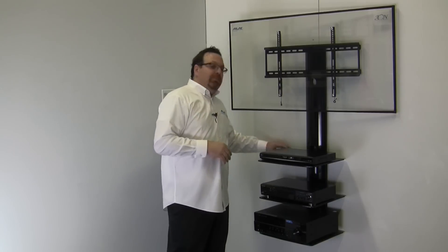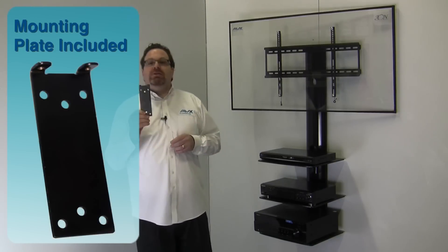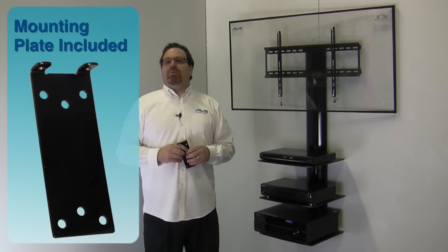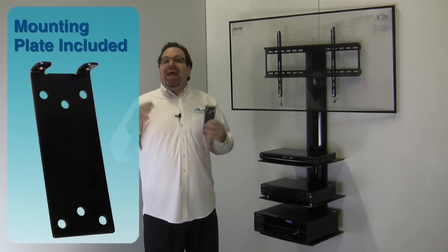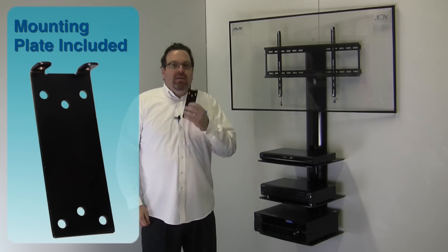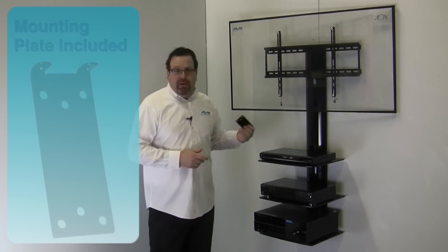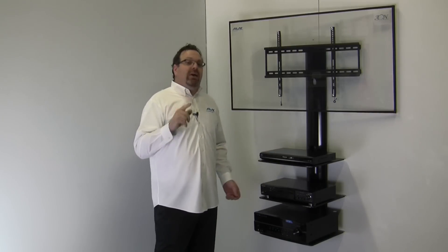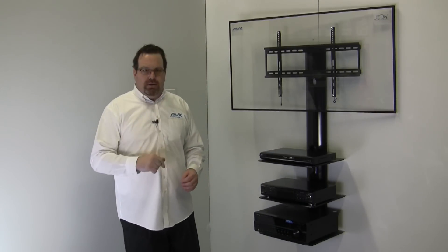A small mounting plate is attached to the wooden studs or concrete wall with just two screws. Once the TV mount with shelves is assembled, you simply hang it on the wall plate and two more screws anchor it in place. This mounting hardware is included. The TV mount with one shelf could be attached to drywall with anchors, though those anchors are not included.